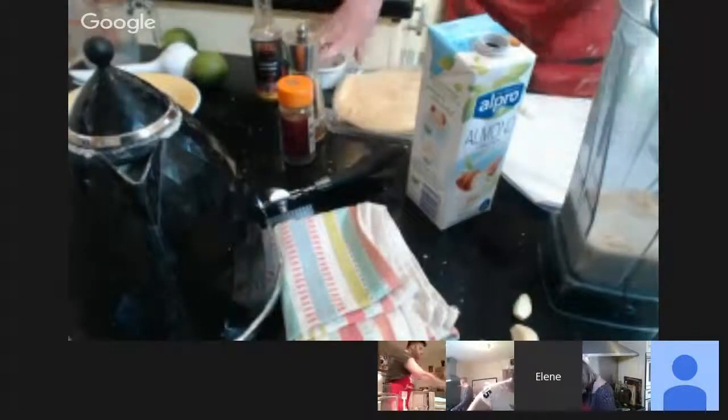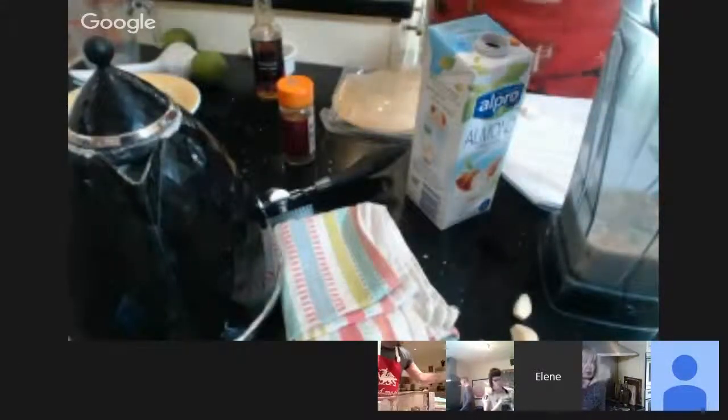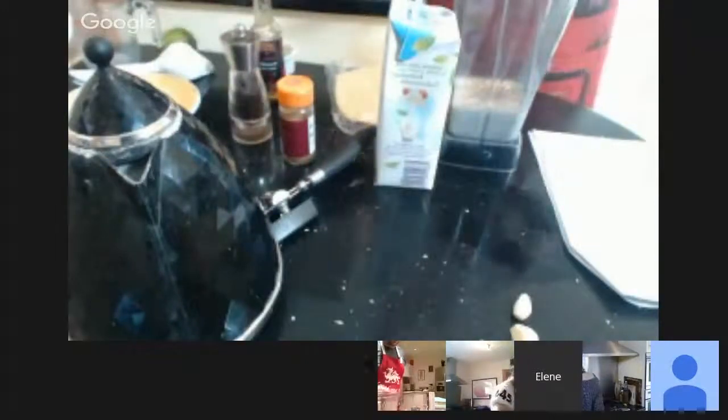What else goes in here? Salt — a quarter of a teaspoon, but I'm putting in half a teaspoon. And some pepper — about a quarter of a teaspoon too. So we're putting in: almond milk or coconut milk, pepper, salt, lime. And how many cashew nuts — 75 grams for one portion. Then I've got a lovely device for squeezing lemons and limes.